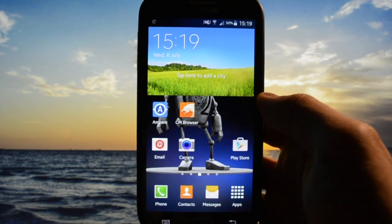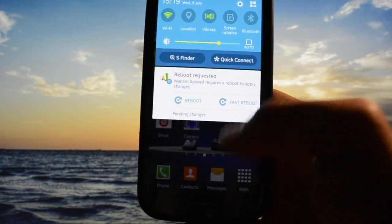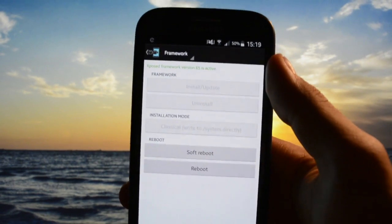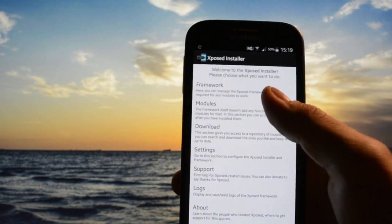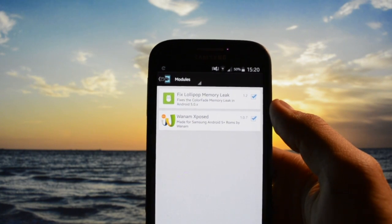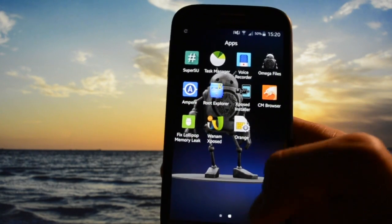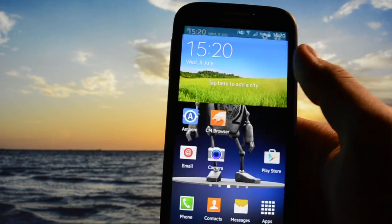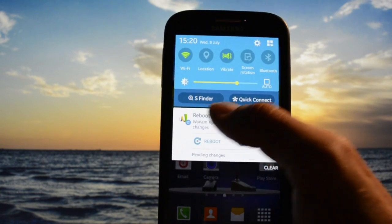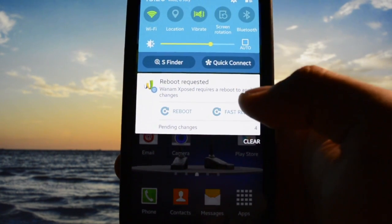Everything is working perfectly, even the Xposed module. Xposed framework is active and I have installed the fixes for the Lollipop memory leak and the color fade. To show you it's working, I set the clock to be a little smaller and centered, along with disabling the S Finder button and Quick Connect. We're going to click Fast Reboot.